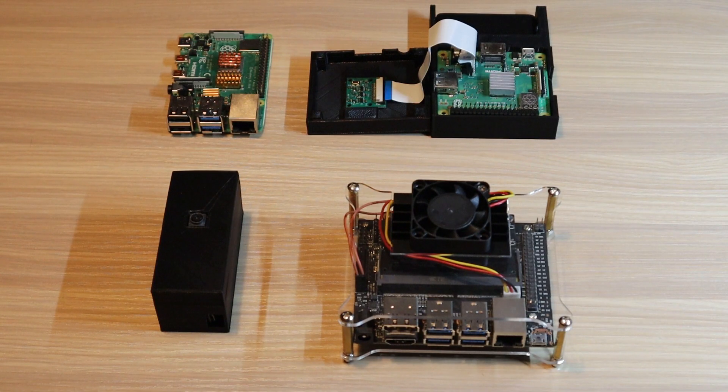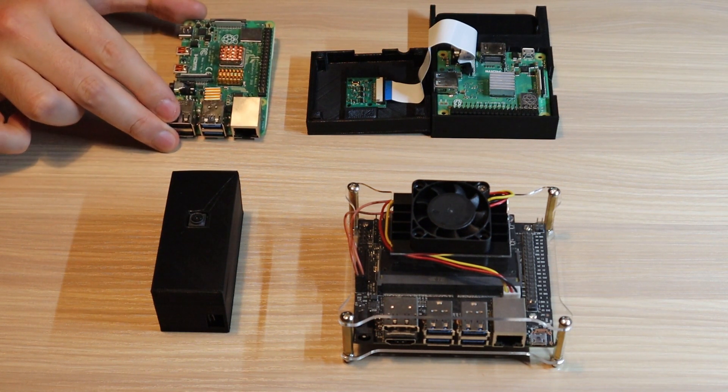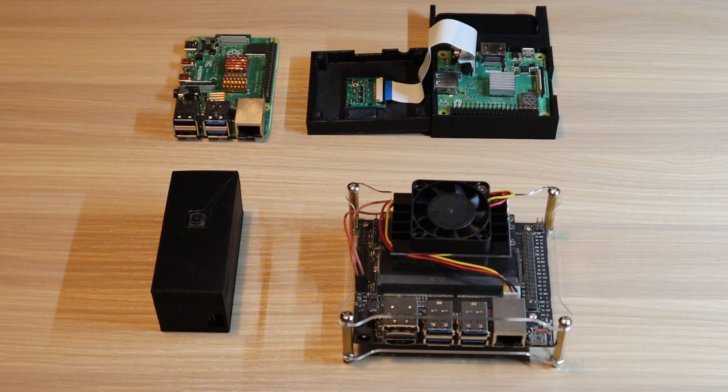First of all, let's list down all the hardware needed for this project. We have the Raspberry Pi 4 — this is a 2GB model. You can choose any version of the Raspberry Pi 4 models, or even a Raspberry Pi 3B+, but I would not recommend anything lower than that. This is going to act as the MQTT broker — basically a server that receives the messages.